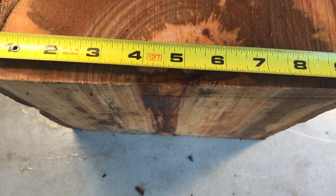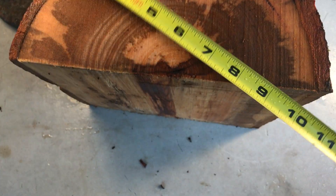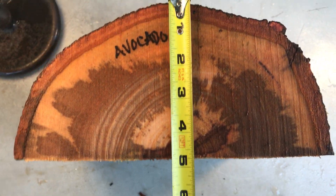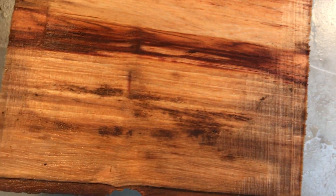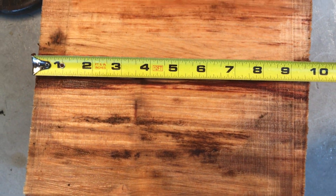Let me get you some dimensions first. On this end, if you don't count the bark, I'm going to say 9½ inches. And then here, with the bark, 4¾ inches. And then the length of this — and you can see all that nice color and grain in there — it's going to come in at 9¾ inches.